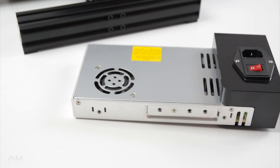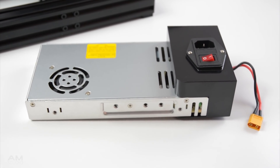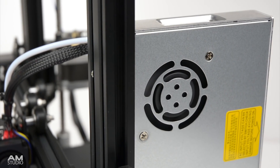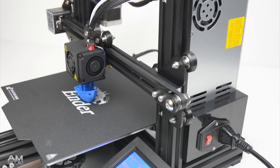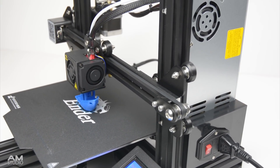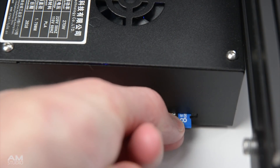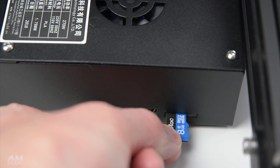For the electronics, the power supply has been upgraded to a Meanwell power supply, which ensures a stable supply of power and consistent operation. The cooling fan on the new power supply will only turn on when needed, which reduces the overall noise. The SD card location on the original Ender 3 was located towards the bottom of the printer, which made it a bit fiddly to use when adding and removing the card.